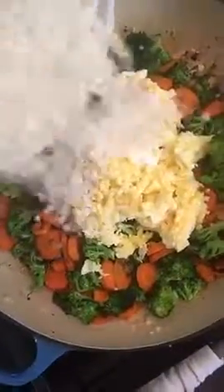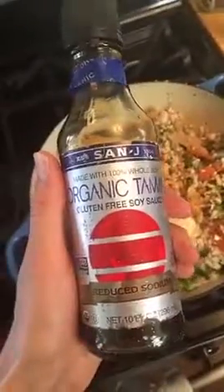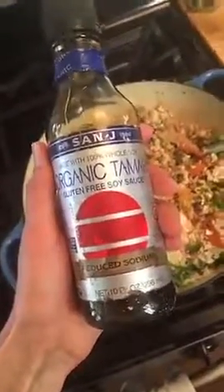I forgot to mention — while you have your broccoli covered, scramble your eggs in a separate pan. This shouldn't take very long. Then from here add your eggs, your cauliflower rice, and the tamari. You want to add one third cup of tamari or soy sauce. Tamari is just a gluten-free soy sauce — it just doesn't have wheat in it, but it tastes exactly the same. Just mix all your ingredients together really well and cook for a few minutes until your cauliflower is nice and hot.